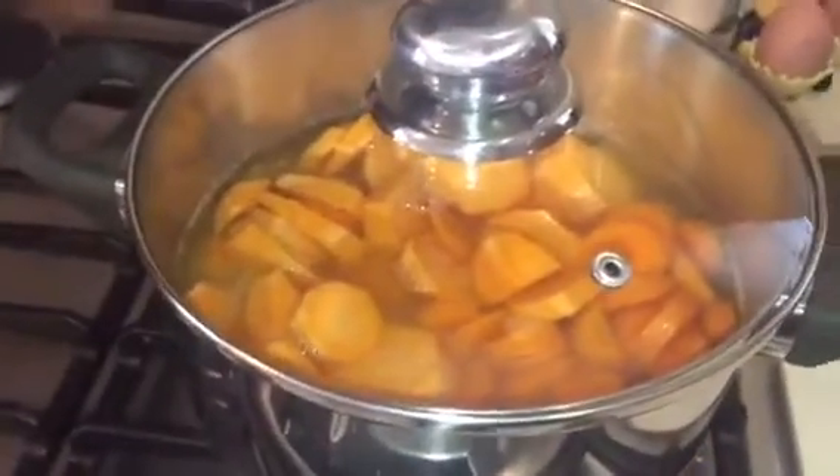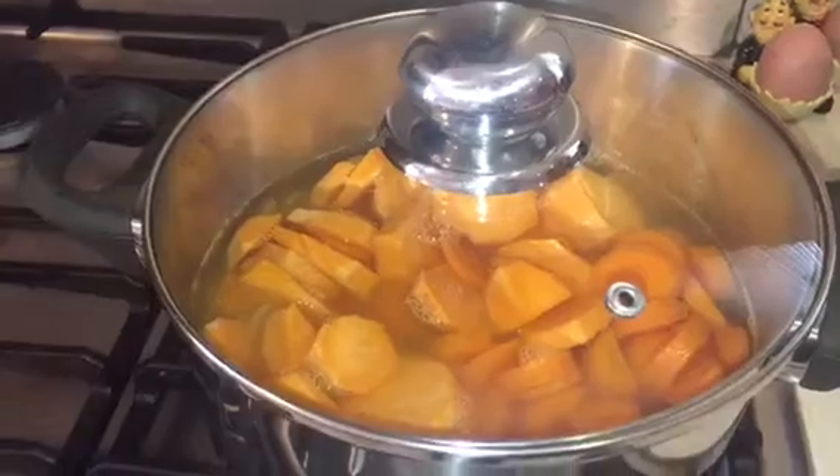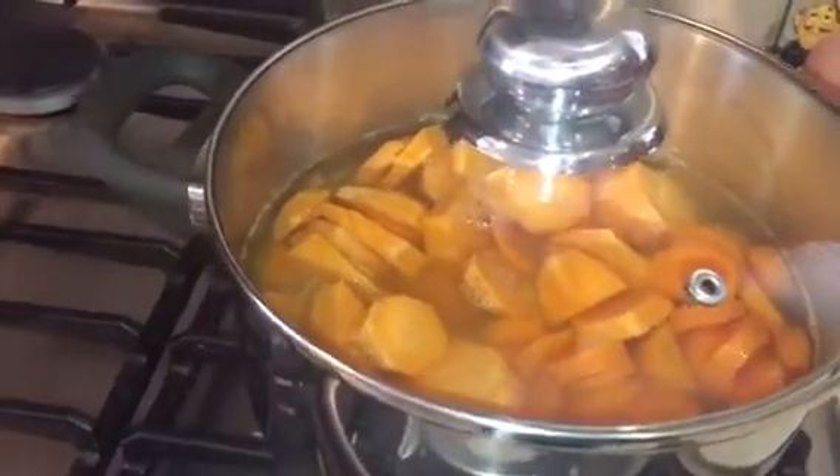We put the lid on and leave this to boil for about four to five minutes. Now checking the soup after 45 minutes of cooking — everything is really nice and soft. The next step is to add in the pepper and the basil.